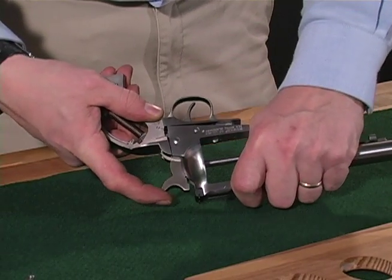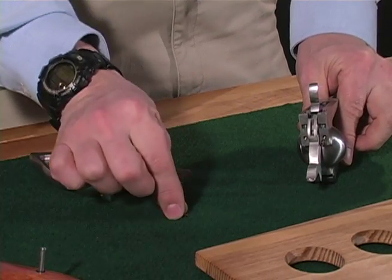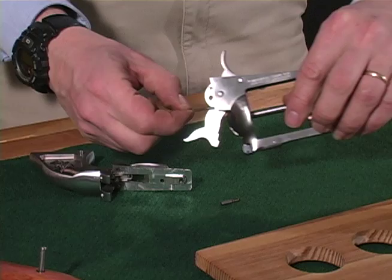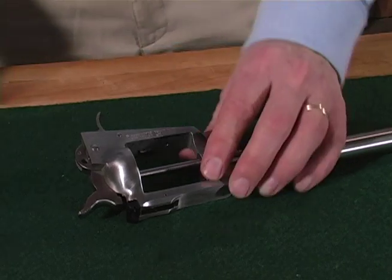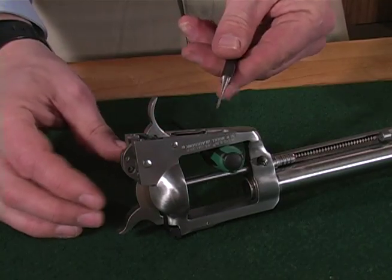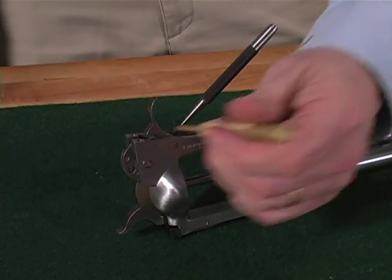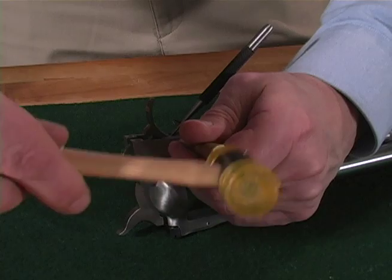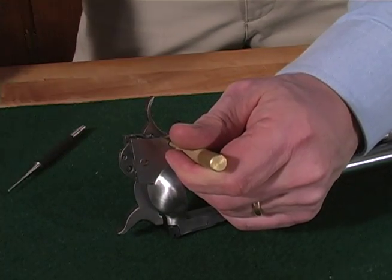To remove the grip frame, pull rearward and down to separate it from the cylinder frame. Be careful not to lose the cylinder latch spring and plunger or the pawl spring and plunger. To remove the trigger pivot, use a small screwdriver or a 1/16th inch punch. Depress the gate spring so that the punch lodges between the spring and the pivot, then begin tapping out the trigger pivot and drive the pivot completely out.